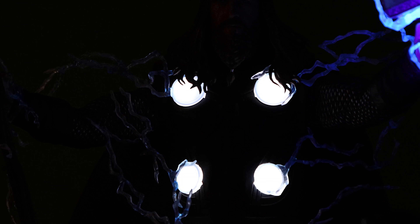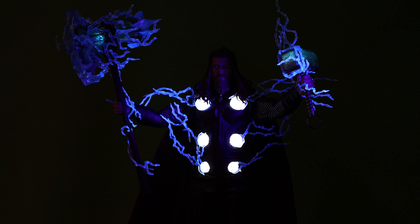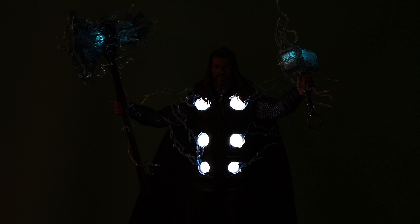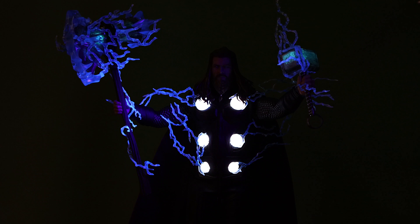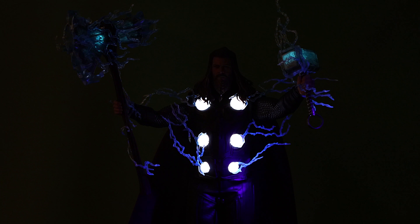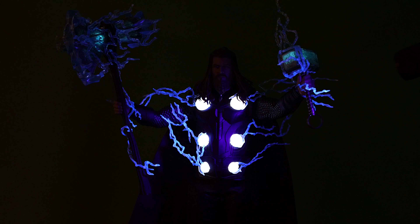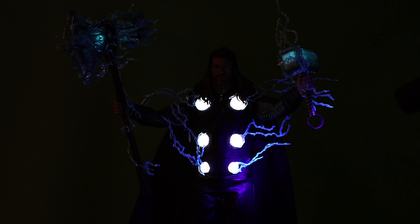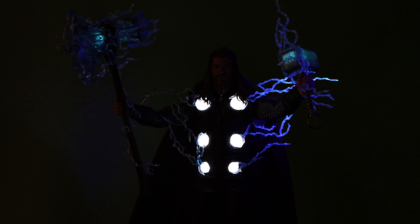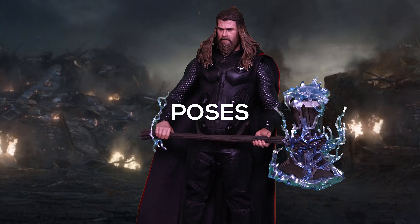The luminous effect is pretty cool when he's all lit up — you can see the lights on his chest as well. Bouncing the UV light off his body, you can see Mjolnir and Stormbreaker are lit up too. I think it's very cool to see him all loaded up with those effects. Let's put him in some poses before we wrap this up.